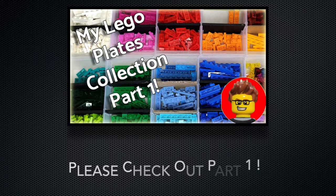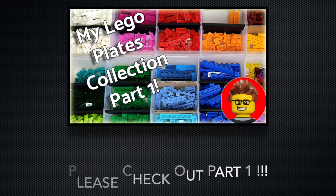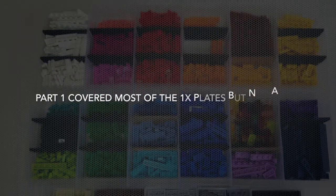Welcome back to the channel. As some of you may have seen in my previous video, this is part two of my Lego plates collection. If you haven't seen part one, please check my channel and have a watch. So we move on to the second part.